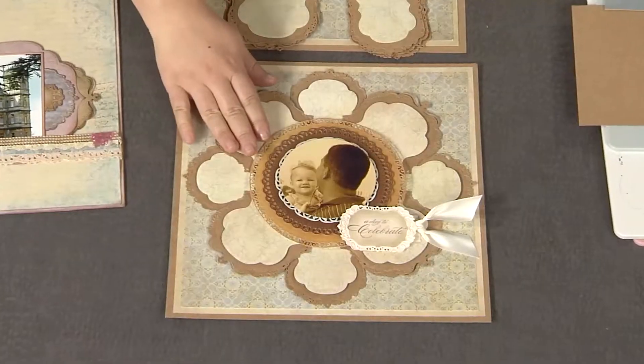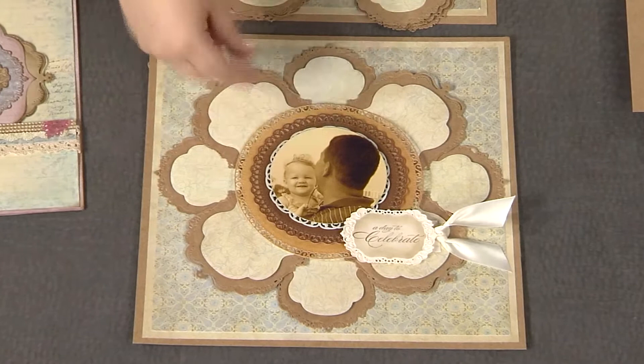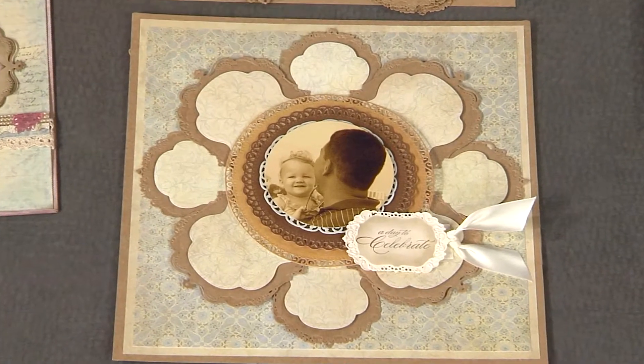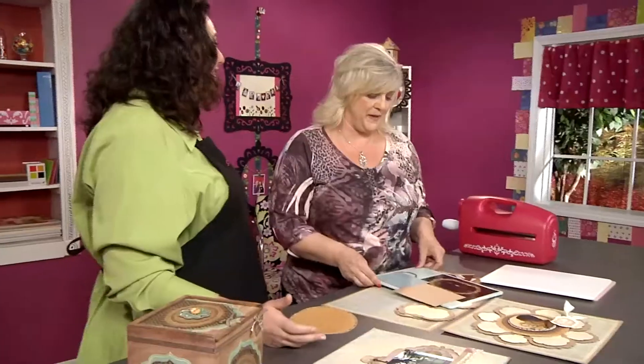What you're doing is essentially layering — these are all circles but with fancy edges. Exactly, all die-cutting. So we start out the project by die-cutting. Imagine that.